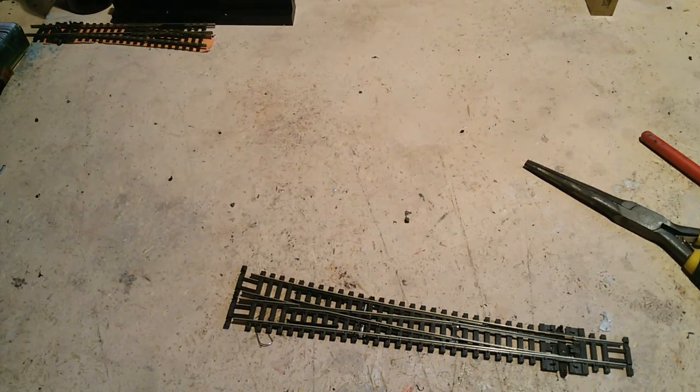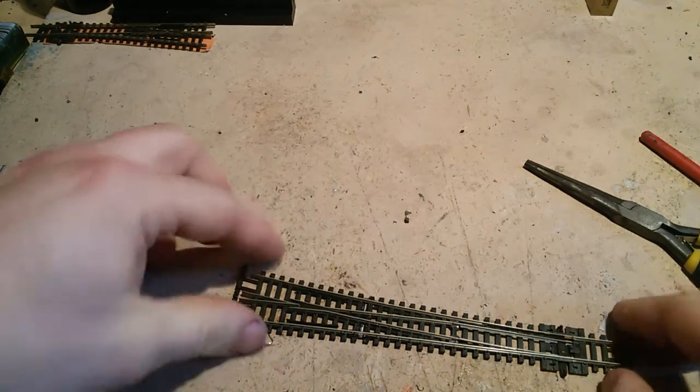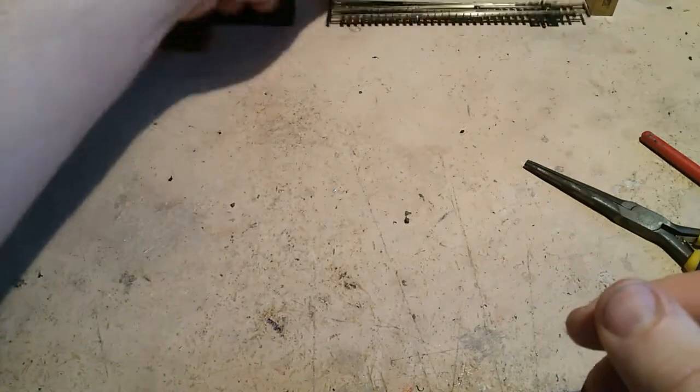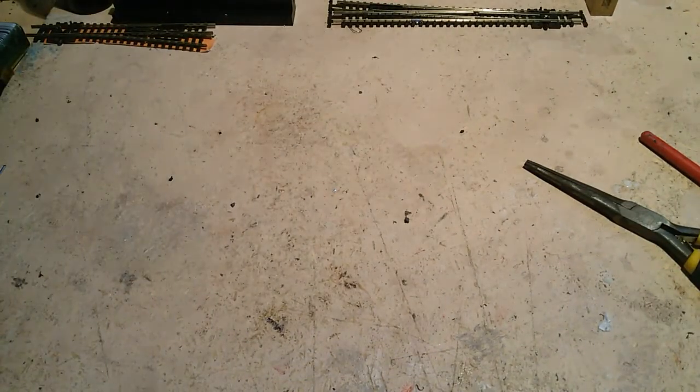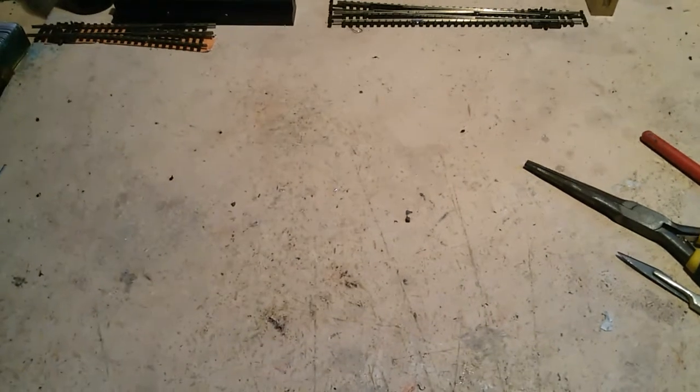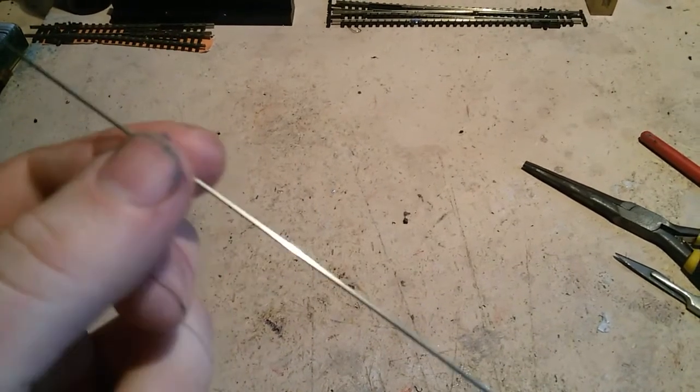Obviously you do need a polarity switch on your points and point motors, but that's ready to install now. So the next part is fine track. I've already showed you a bit of fine track — I've decided I like it. It looks great and it's easier in my opinion to work with than Pico track, because that's quite stiff and the Code 40 rail is rather thin.